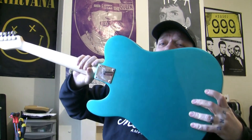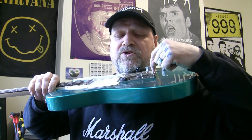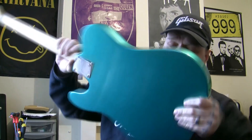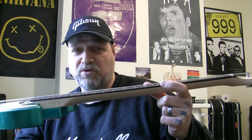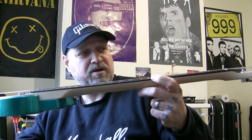Another bugbear for me is the way the saddles work — it's not a string-through. Your string goes in, under this part of the saddle, and comes out through the top, meaning the string rests on the underside of the saddle. I don't think that's very professional, to be honest. That said, I love these Affinity necks. I presume that's some kind of rosewood — not the best rosewood, but look at the thickness of it. My Mexican Stratocaster has half the thickness of rosewood — it's like a veneer. This is brilliant. I've always loved Squier necks.